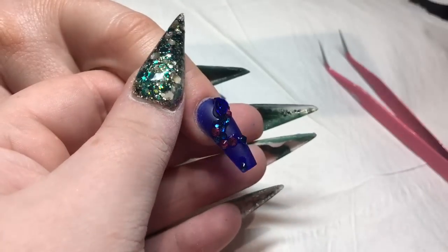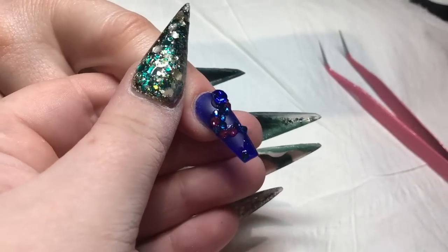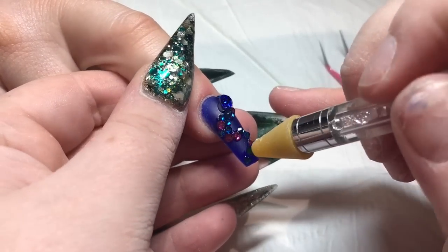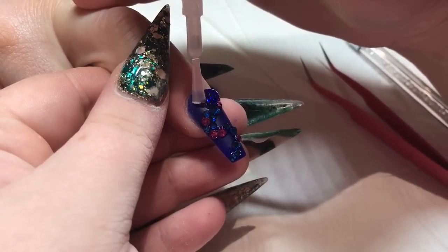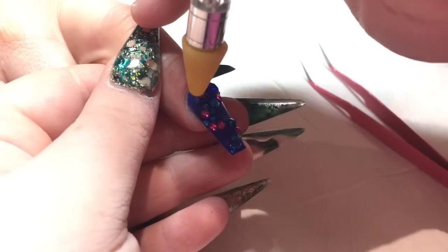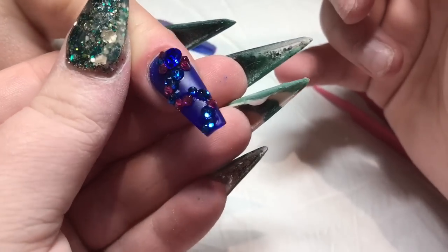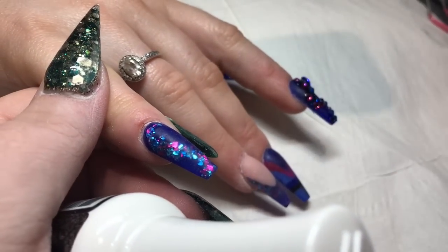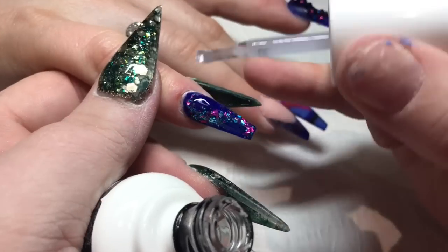I'm applying the crystals with my Kiara Sky dip base resin glue, using tweezers for that big blue stone, which I applied on top of some acrylic because it's quite large. Then I'm doing a little trail with blue and dark pink crystals, and I'm going to come all the way around that stone — it's a pointed-back one — and put some stones all the way around it so she doesn't catch it, tucking them underneath. This is my Kiara Sky no-wipe top coat, fresh bottle — I love a fresh bottle of top coat. Now top coating these absolute beauties.